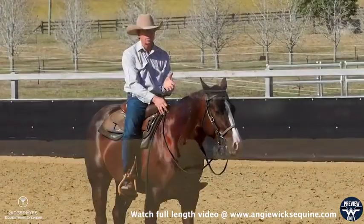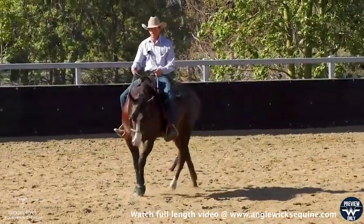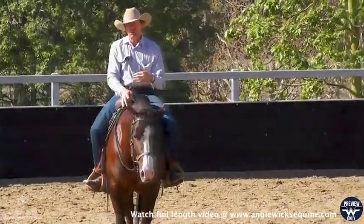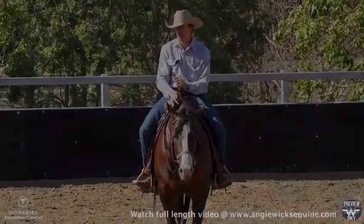Most horses have a speed where they start to find it a little difficult. I do this a couple times a week just to check on my guiding at speed, how comfortable he is with the speed, and at what speed does he still listen to my cues to soften and to slow down.